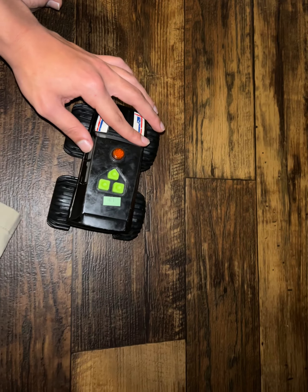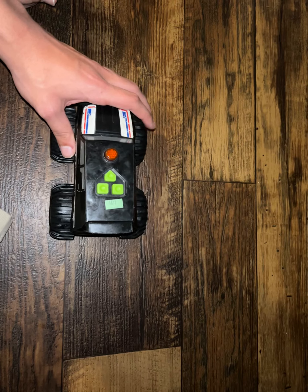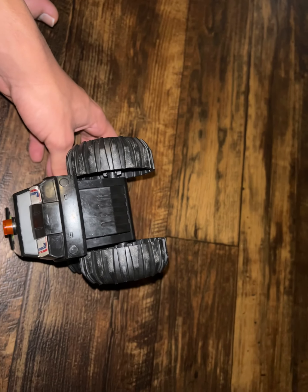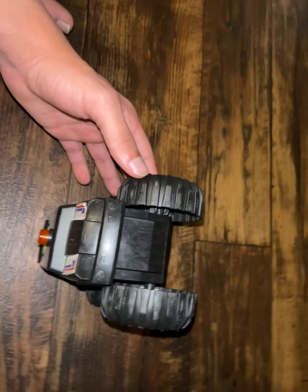So this is the 2012 Toy State Rogue Rippers Mad Machines Police SUV. I think Master Rogue Ripper Collector might have one of these. I don't remember all the Mad Machines vehicles he has anymore, because those videos were uploaded quite a while ago and there were a lot of them. But I think he might have this one.